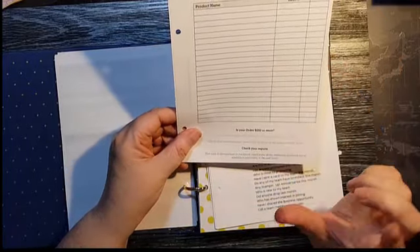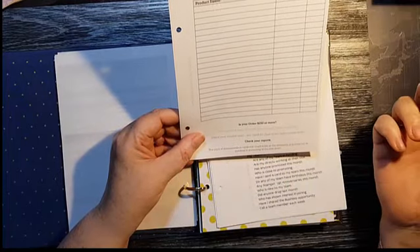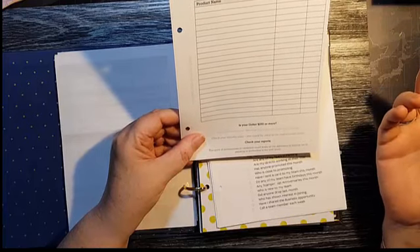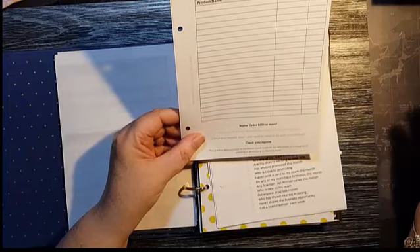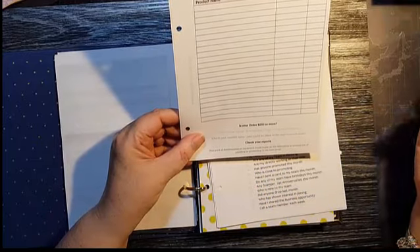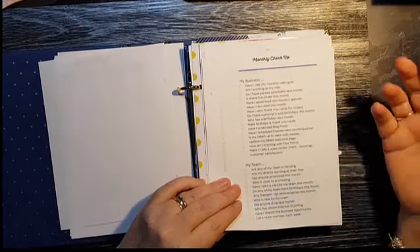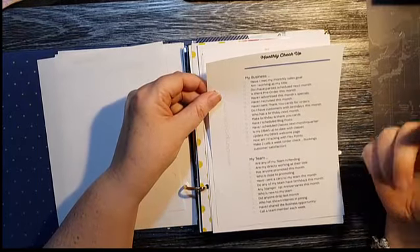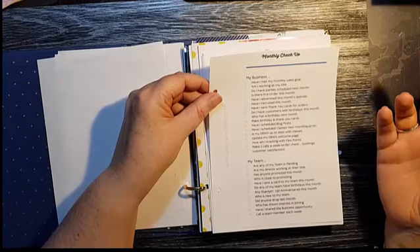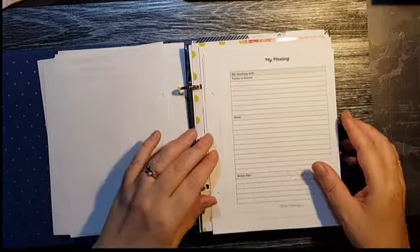Down the bottom there are little prompts: Is my order $250 or more? Don't forget to order my Stampin' Rewards. Check my monthly sales to see how close I am to the next override level — if I'm only $5 off, why wouldn't I put in an extra $5 order for a packet of dimensionals? Also check reports to see how you're going with quarterly sales. Then there's a monthly checkup — little prompts like do I need to send birthday cards, do I have parties scheduled, do I need to make phone calls to book parties? And there are ones specific to the team as well.